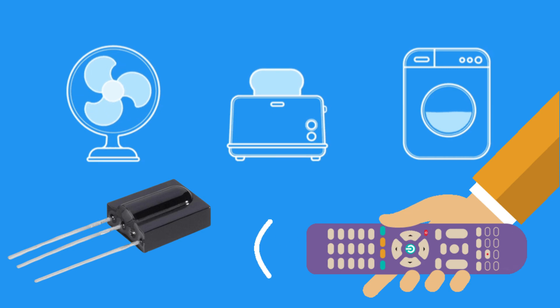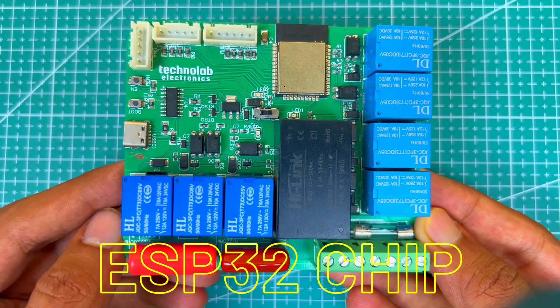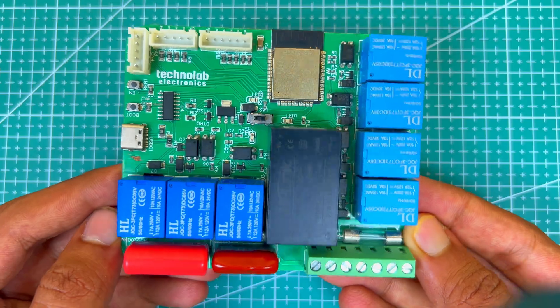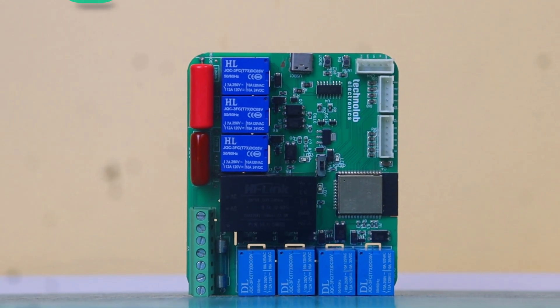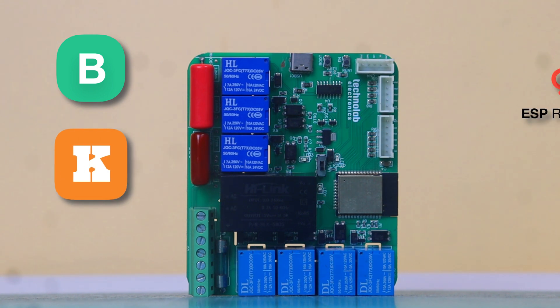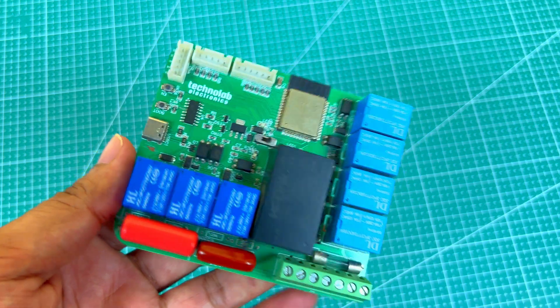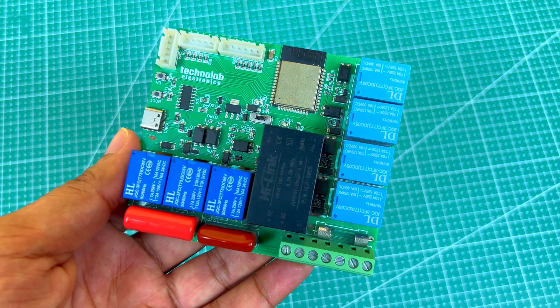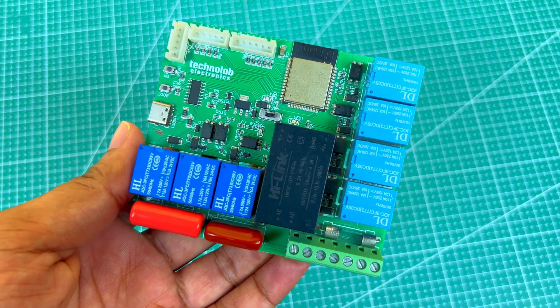Using the IR receiver, you can control your appliances through your IR remote. This home automation PCB is based on the ESP32 chip, so you can use this PCB for IoT projects as well. For example, you can make a home automation system using popular IoT platforms like Blynk, KME Smart, ESP Rainmaker, Arduino IoT Cloud, Cadio, and many more. ESP32 also has inbuilt Bluetooth, so you can make home automation projects using Bluetooth as well.